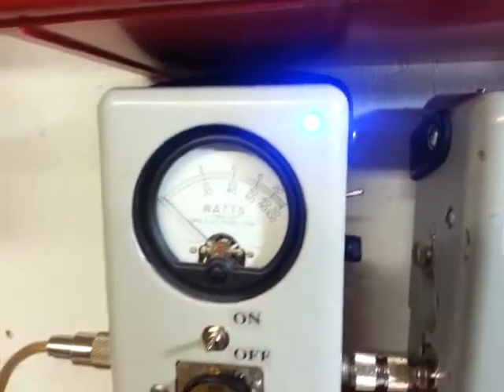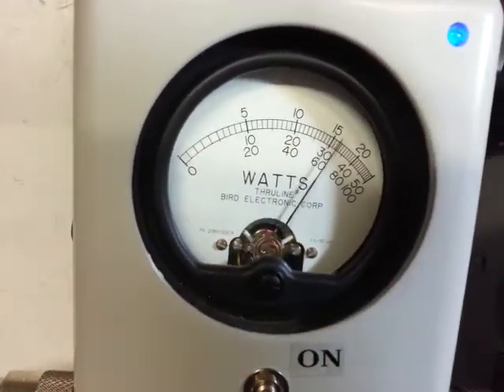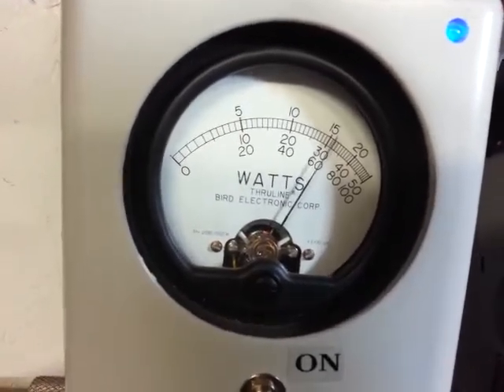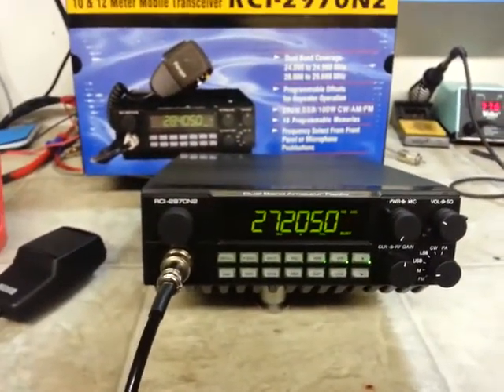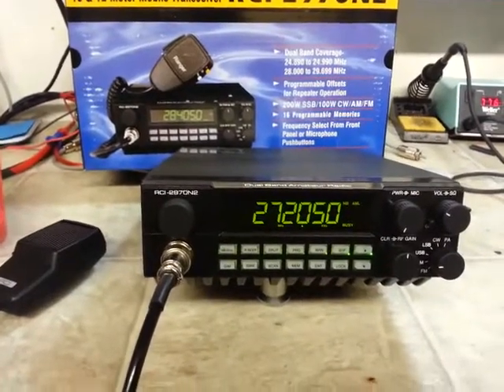Let's go to the 5x multiplier, reading the 500 watt scale. Hello audio. This one here, Joey, is a little bit hotter — we've seen about 330 watts out of this one.